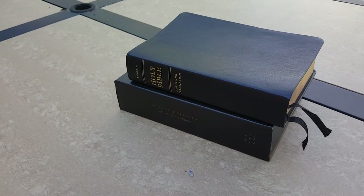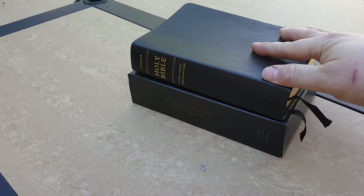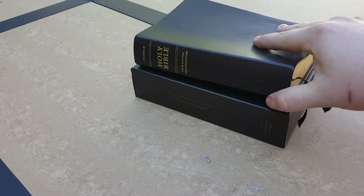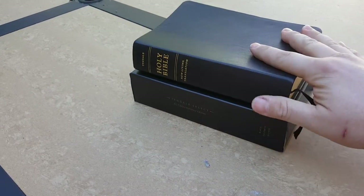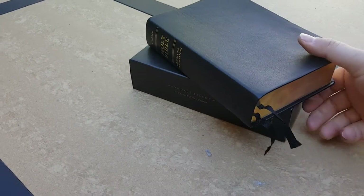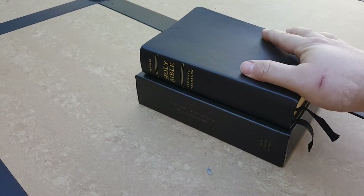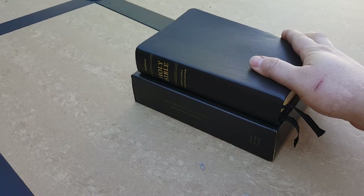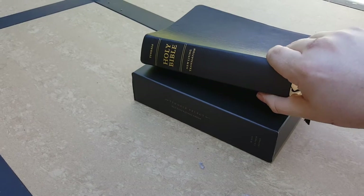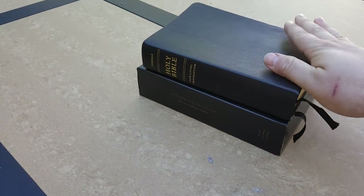Hey Bible fans, this is Bo again. I've got a Tyndale Select NLT Select Reference Edition in black calfskin leather. These come in black or brown calfskin, indexed or non-indexed — this one's the non-indexed. They also come in black or brown goatskin, indexed or non-indexed, so there are about eight variations of this Select Reference Edition. This is the black calfskin non-indexed version.